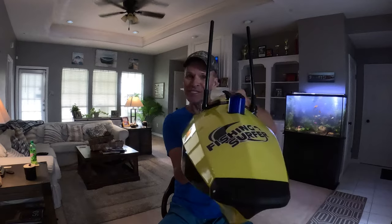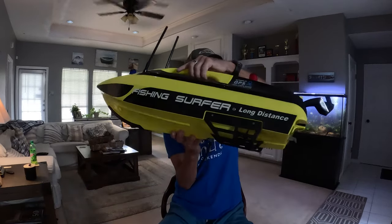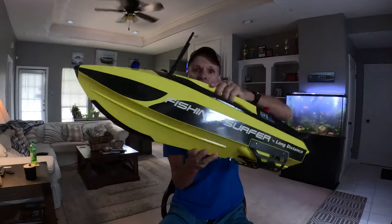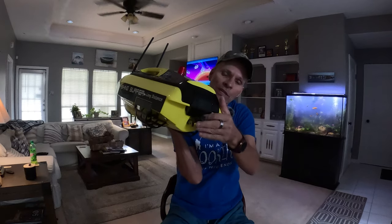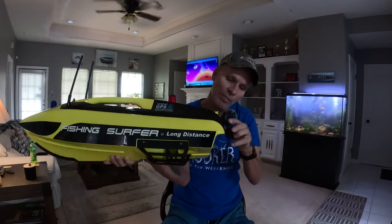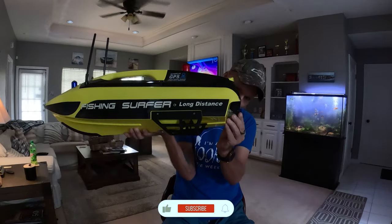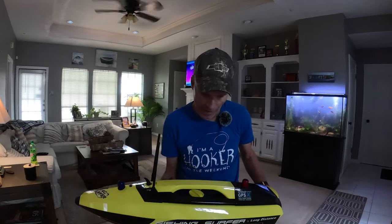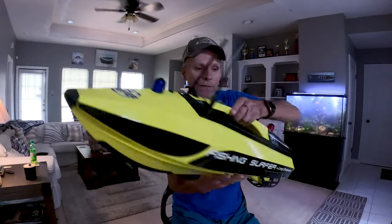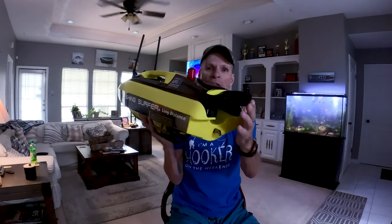This is not going to be a review because I haven't even used it yet, but this is what we're going to use to catch those pompano. Brand new, hasn't even touched the water — it's a Fishing Surfer bait boat. Back here is where the bait drops. I'm not sure how this works yet because I haven't had a chance to try it out. This thing is supposed to go about 500 meters, which I think is about 1,640 feet.